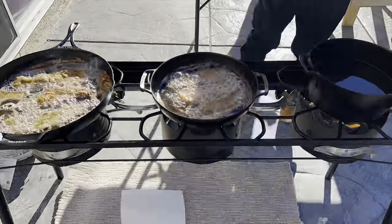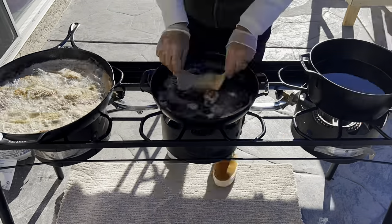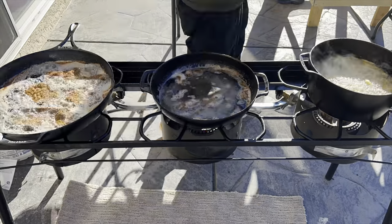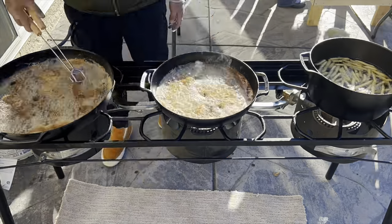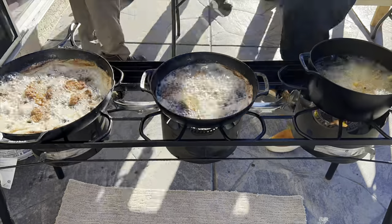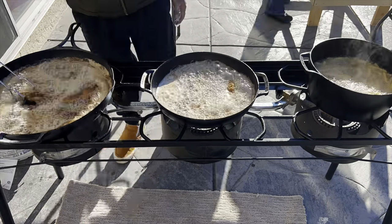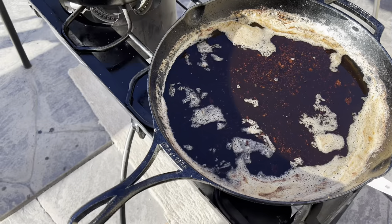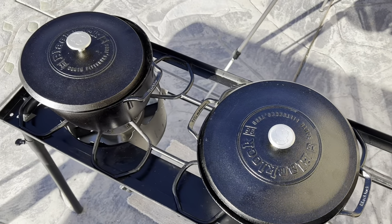I do hope that Lodge continues to make more Black Lock products or maybe do some small updates. The handle design is not my favorite — it's a little sharp on the edges and I feel like they could do something different. But other than that, the helper handle is probably one of the best ones, I like them a lot. The handles on the brazier are a great size, same thing with the Dutch oven. The lids are also great. Like I said, a very underrated piece of cast iron you can pick up.